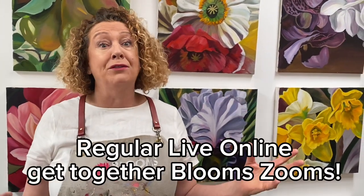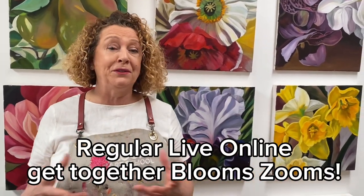Best of all, we even have live Zoom sessions where we have painting reviews and look at the work. I encourage you and give you extra tips if you need them, and you can ask any questions in there as well.